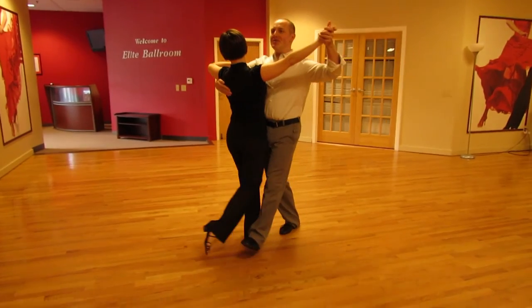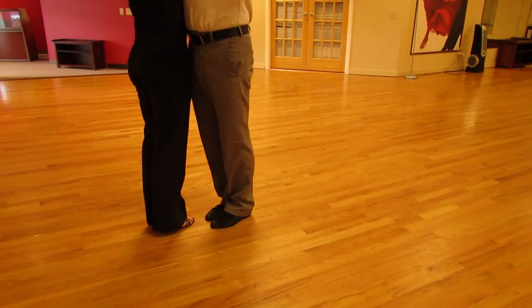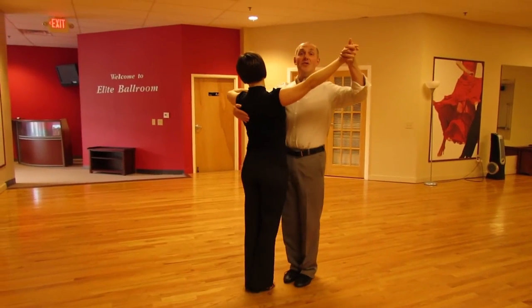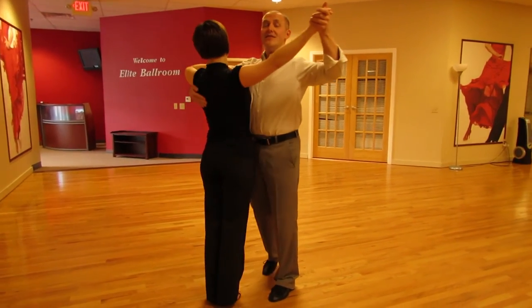So we're going to show you the step really quick so you know what we're talking about. We're going to do a twinkle in waltz — one, two, three, one, two, three. Now usually what happens: the guys open the lady way too soon. They open on the second step, before the lady takes a side step.